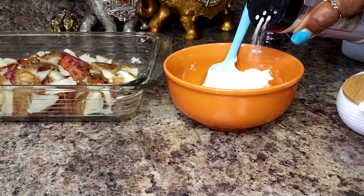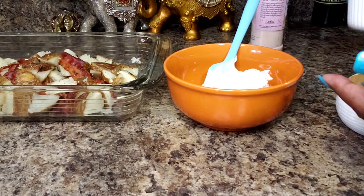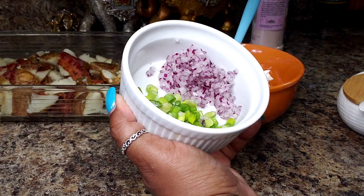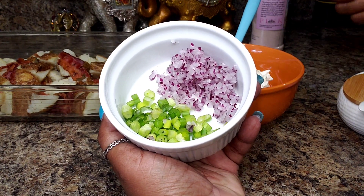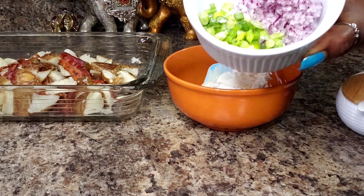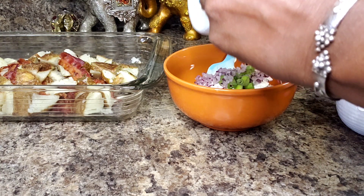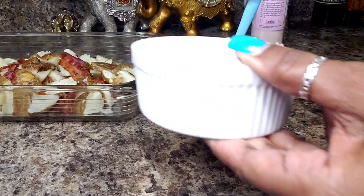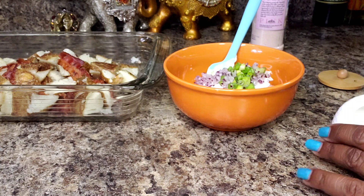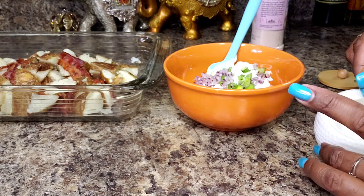I'm going to add about a half a teaspoon of salt. Now I wanted to only use green onions, but I realized at the last minute that I only had a couple of strands, so I'm using that with some chopped red onion. I did them as finely as I could — I didn't want to grate them because I didn't want to release more of that liquid. And I'm also going to add just a little bit of sugar, about a half teaspoon.